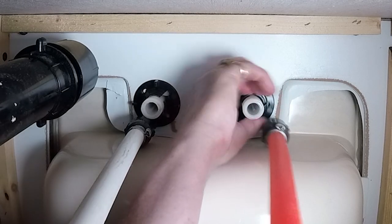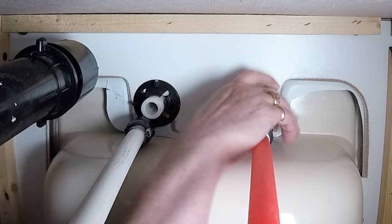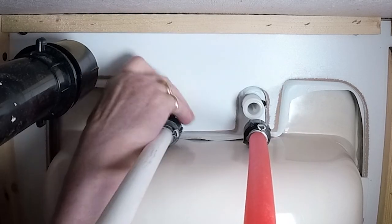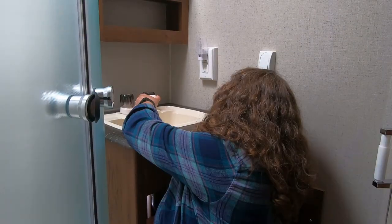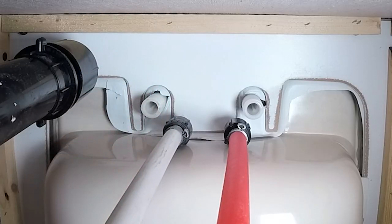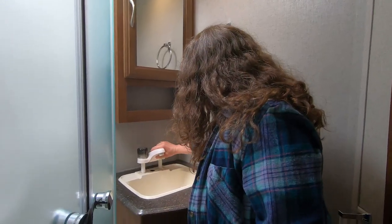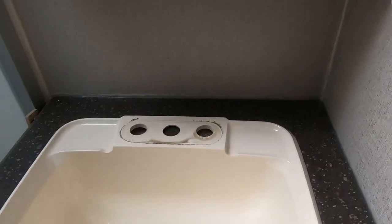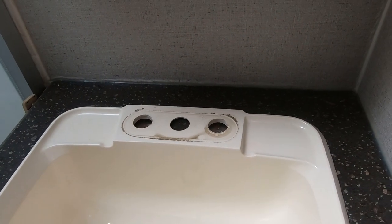Now we will loosen the nuts on the hot water side. We'll give that a quick little clean.